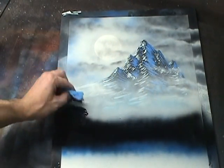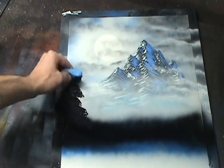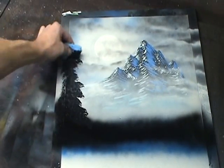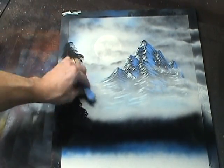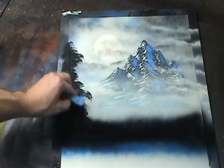Now we're going to make a pine tree, so start dabbing your sponge in the black area and move the sponge slightly left to right as you move upward. Near the top of the tree, dab lighter and dab less of the sponge down.